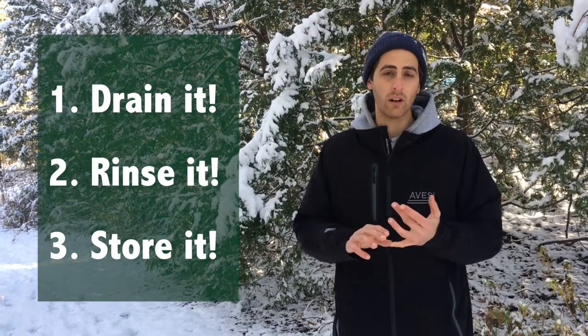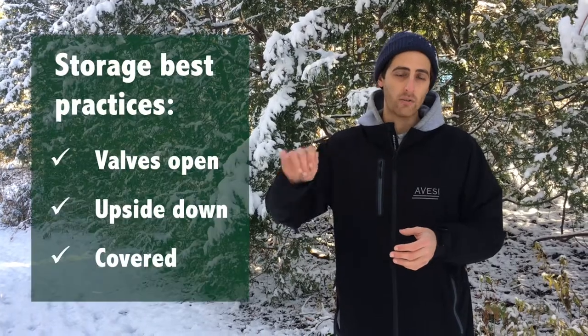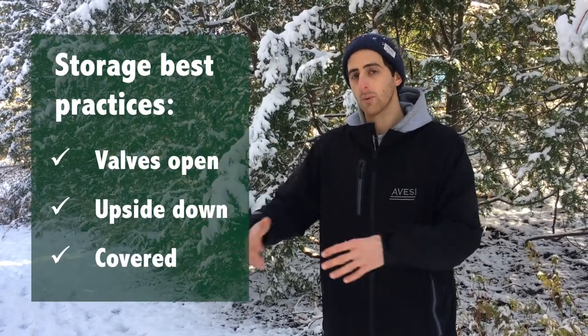Ideally you're going to want to put it in a garage or a shed or something like that. If you have to leave it outside, just make sure all the valves are empty and it's left upside down, and ideally covered with a tarp or something.